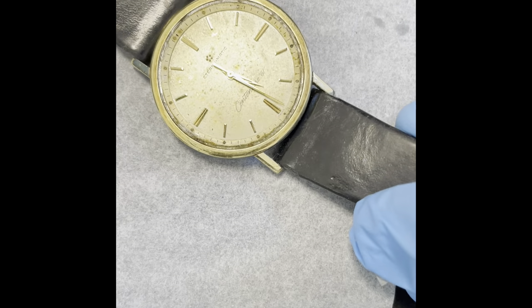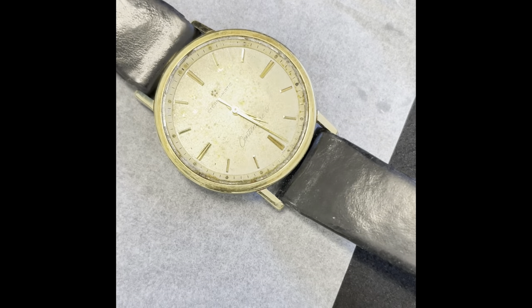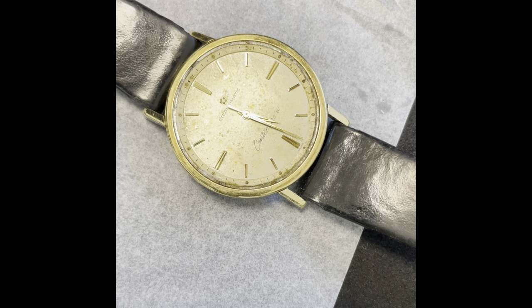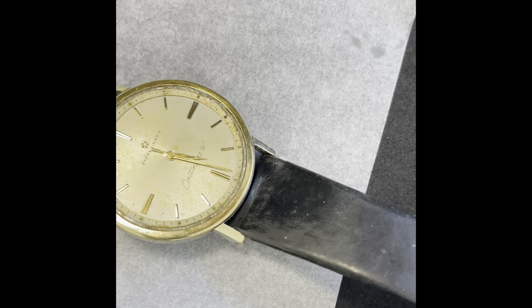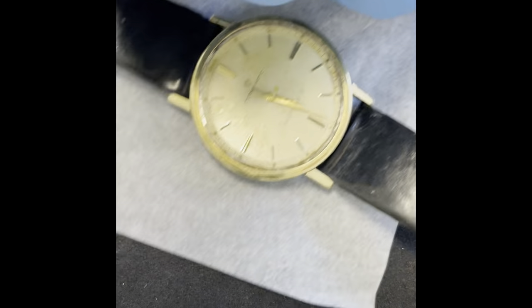The best way of doing this is getting the movement out of the case first. We can also get the strap off and bin it — well, I'm not going to bin it, it's the client's property so I'm going to put it in a sealed bag and you can have it back. But we'll put a new strap on for him, that's a little bonus.